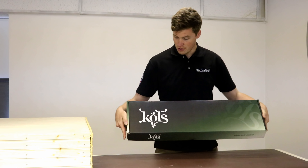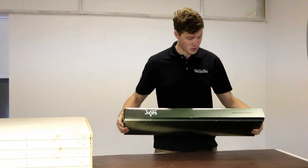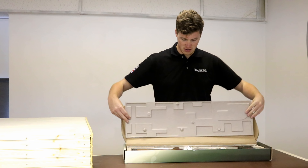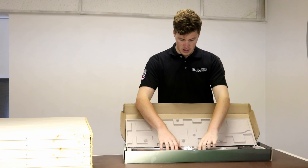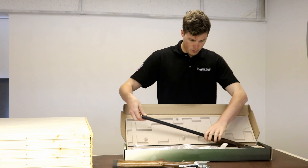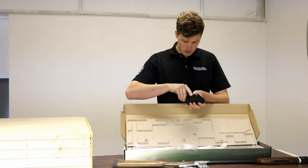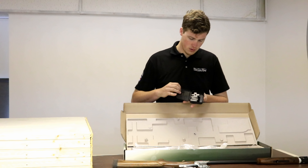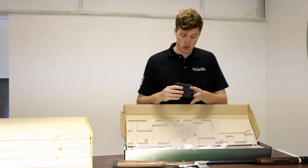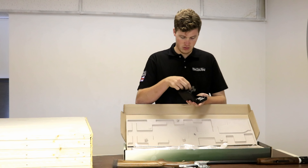This particular one is in 28 bore. When you get one, they come in this lovely box that says Coffs on the front and have the website on the side. You open it up and they have this kind of egg box effect with a big piece inside, and you have your stock and action, your barrels, and a little box filled with chokes. These guns come with a 5-set of internal chokes and one of the multi-everything choke keys, which is quite smart.